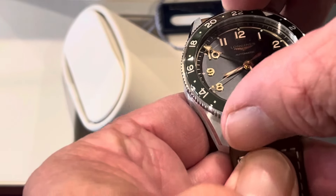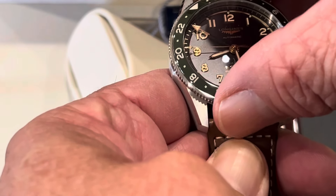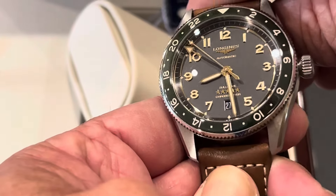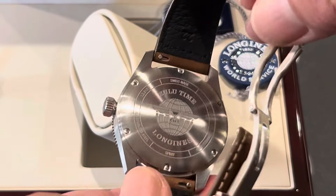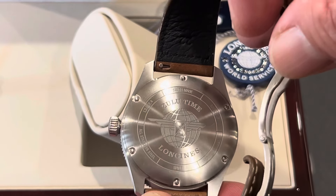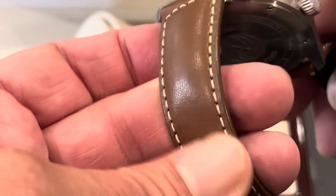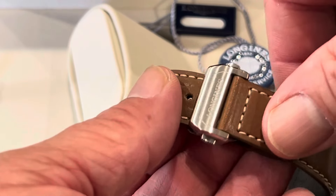Very nice. We've got a unidirectional rotating bezel, and it looks like it's only one click every two and a half minutes or so, so that's pretty cool. We've got the nice-looking hands and the numerals. Let's take a look at the back. It says Zulu time, Longines. Awesome-looking crown. Really nice leather. I'm liking that a lot. And then a great clasping system signed there.